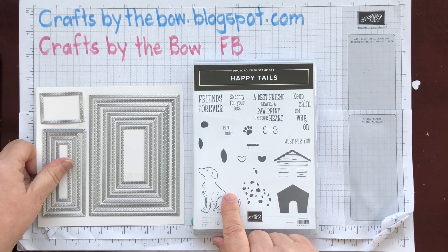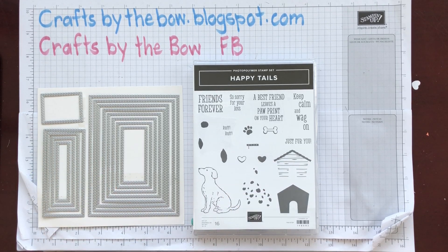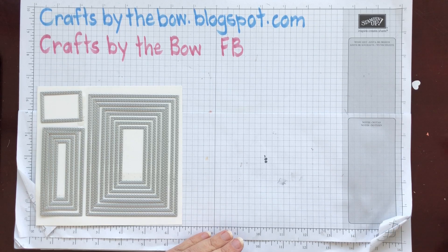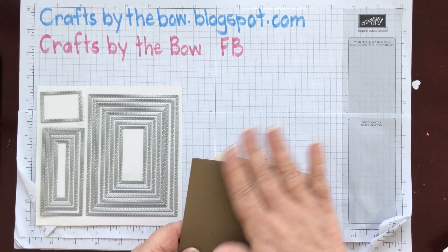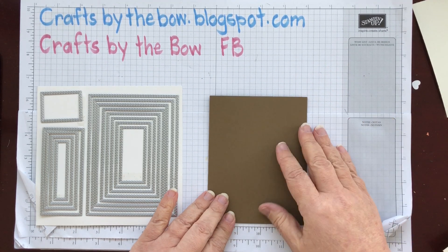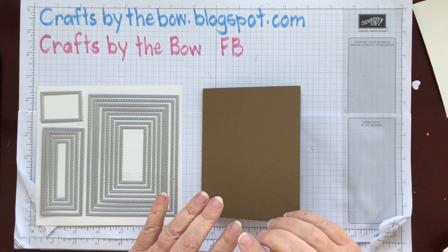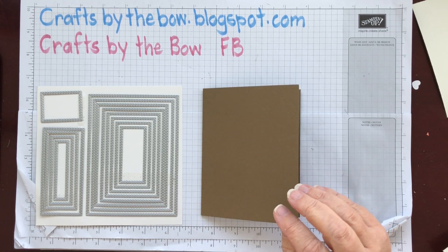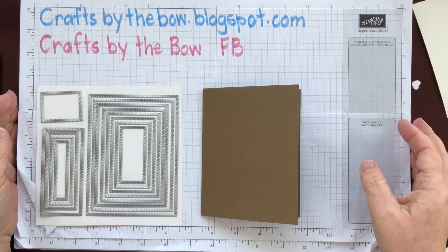I knew I had to do another video with Happy Tails, so I thought I'd combine the two. Today's card is a template that I've used before with you — it's one of my favorite templates, and it's one of those that you can use different DSPs, a different sentiment, and it gives a great look every time you use it.